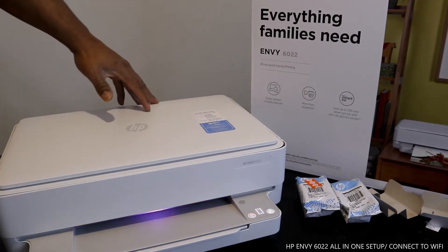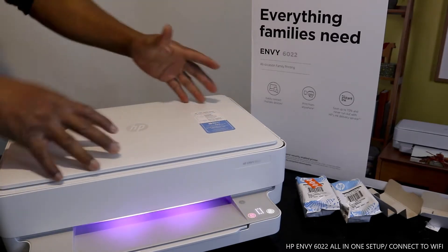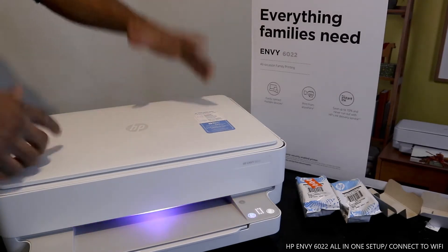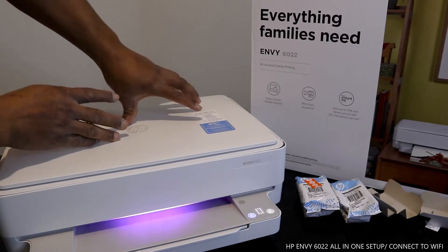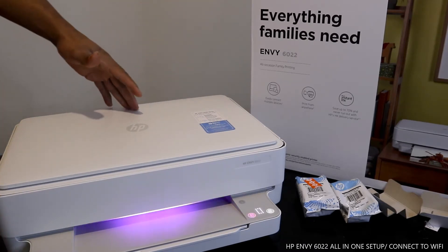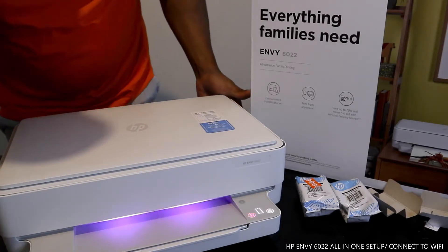This is a triple-in-one or multi-functional printer — you can copy, scan, and print with it. You can get 70% ink savings with this printer. It's modern technology, nice stuff. You can also get three months of ink delivered to your home address, but you need to register for this service.